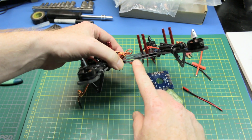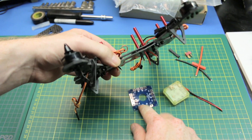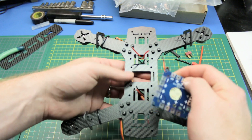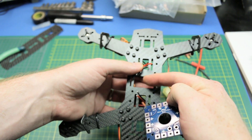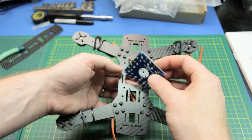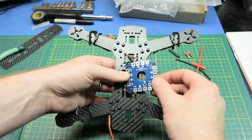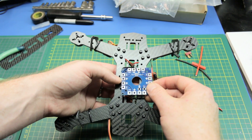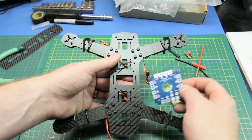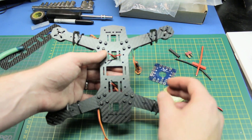One of the problems I ran into: there's not enough room between the plates for the power distribution board, so I'm going to go ahead and stick it on the bottom here. I could just hook the wires direct, but I think I'll use the PDB, insulate it from the quad, and protect it with some covering. Unless you guys have a better idea, I think this is the best way to keep it out of the way. I'm tempted not to use it, but we have it, so let's use it.